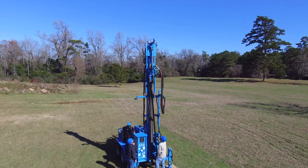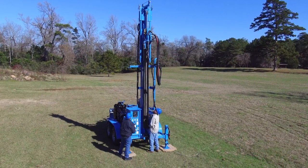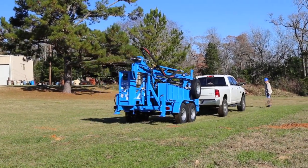The LS400T Plus, the largest and most powerful rig in our line of portable water well drills. Reliable drilling virtually anywhere. The tandem axle trailer makes transportation effortless.